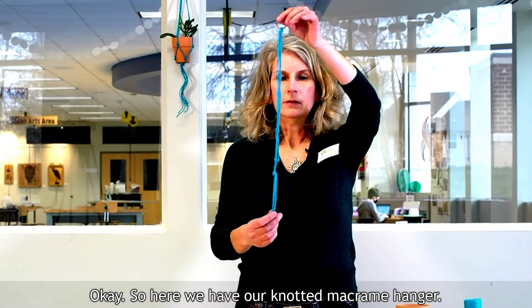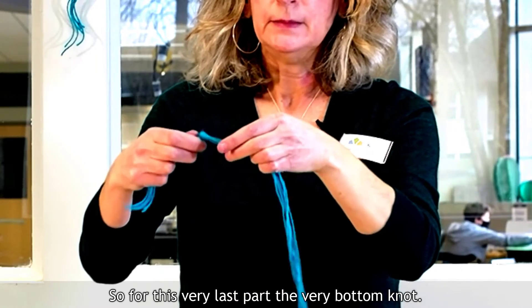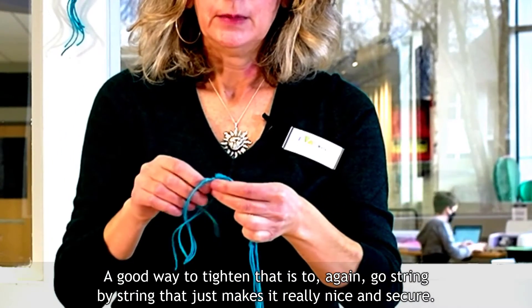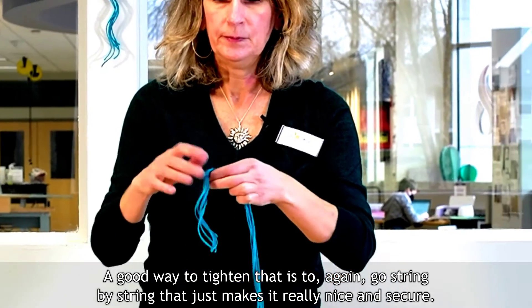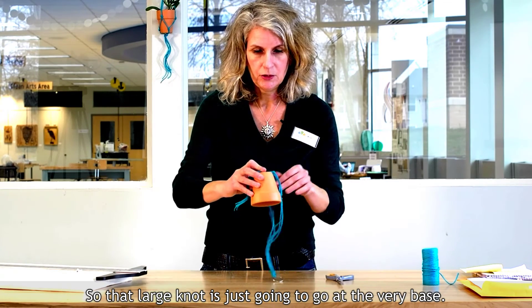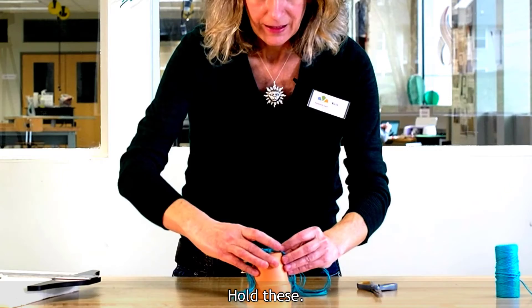Here we have our knotted macrame hanger. For this very last bottom knot, a good way to tighten it is to go string by string — that makes it really nice and secure. Then we're going to take our pot, so that large knot is going to sit at the very base, and we'll pull these strings around.